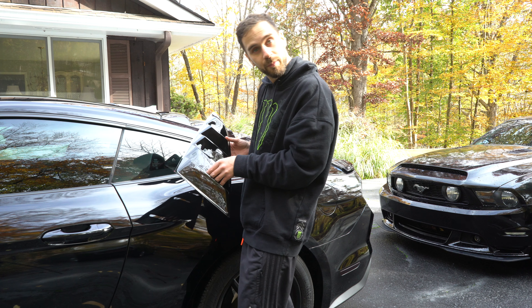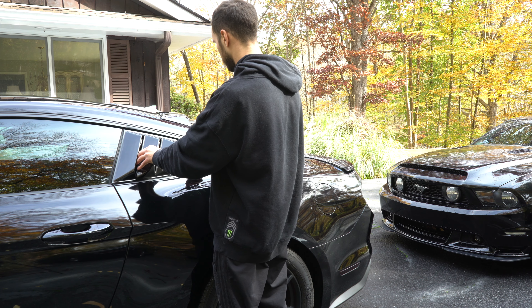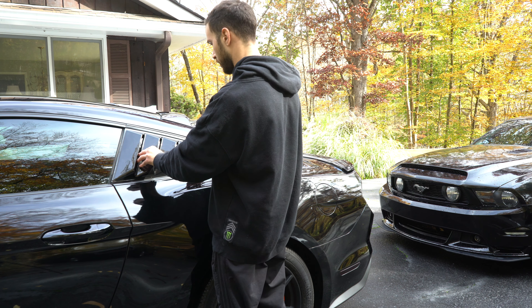Now before you put your louver on, you're going to want to test fit the louver before you put it on there — because I have the wrong side in my hand right now. Now that you can properly test fit it with the right side, see where you want to kind of put it. After you test fitted it and you know where you want to put it, go ahead and remove your tape cover.